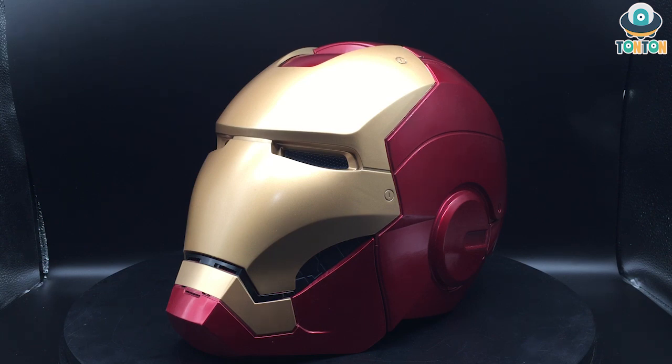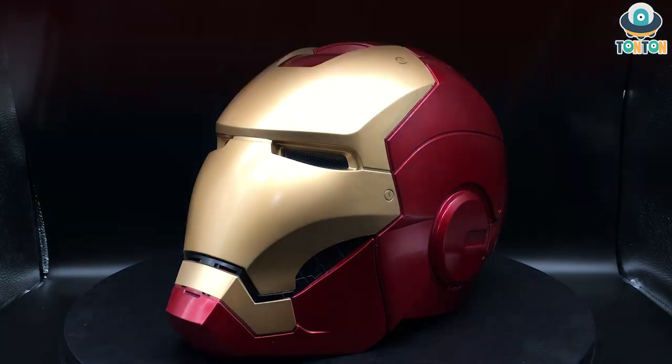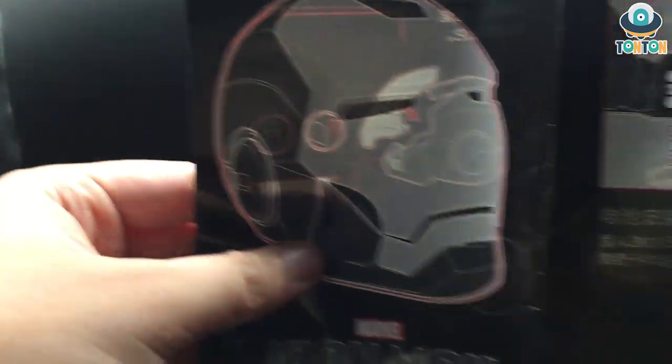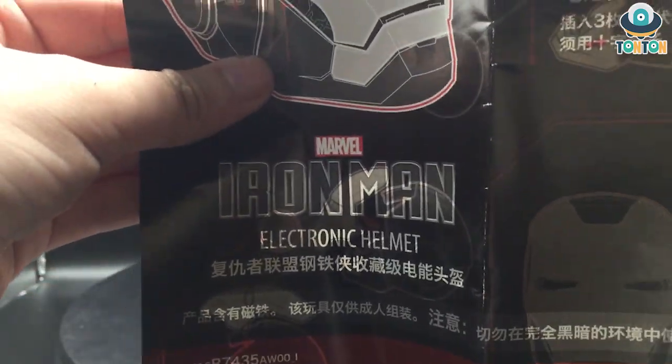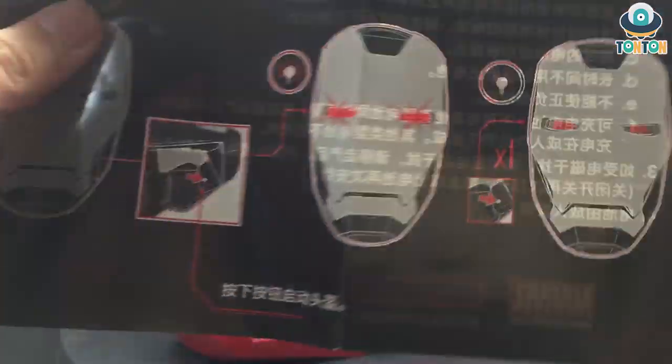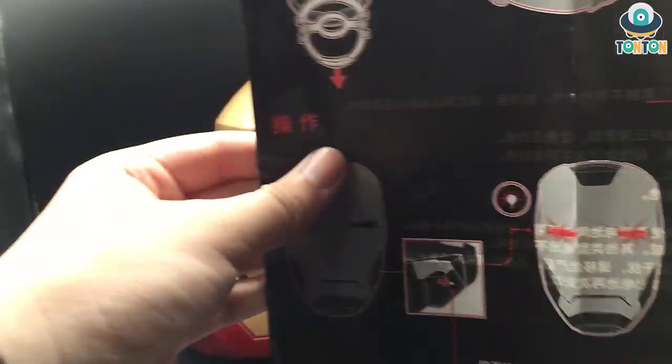It does come with a manual, but as you can see, most of it is in Chinese and I don't really speak Chinese — unless you check out my Bumblebee helmet video, link is in the description, which is a video where I speak a lot of Chinese. The manual basically just shows you how to play with it.